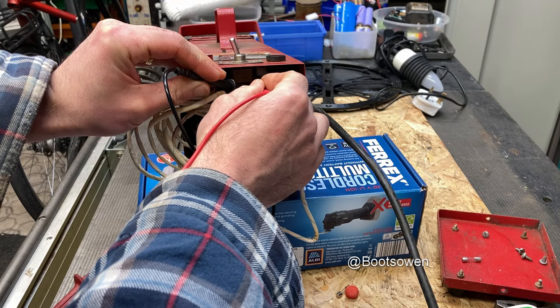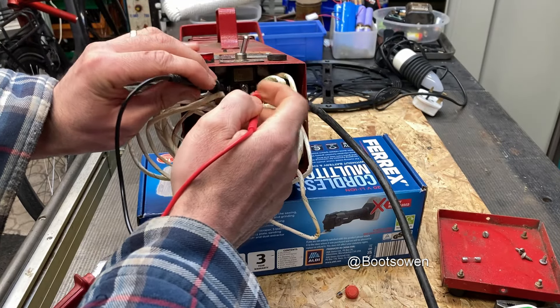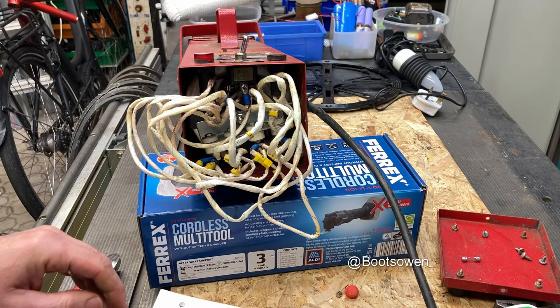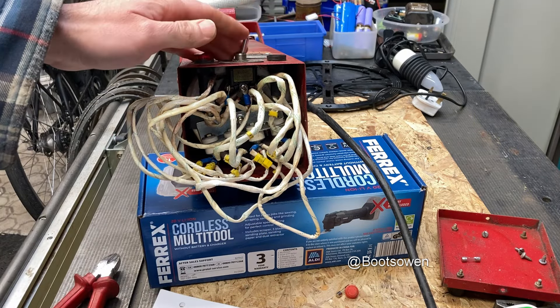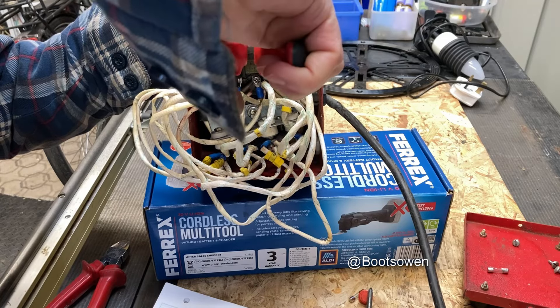I'm not getting any continuity across the switch. Try it the other way - okay I'm getting it on that side. So if I move this wire over to here, I think that switch is a dud though - I can't feel anything on that now. Let's pull that off and move the wire to the other side, and at least it'll say 220 and work with the fuse out. It's also a possibility.